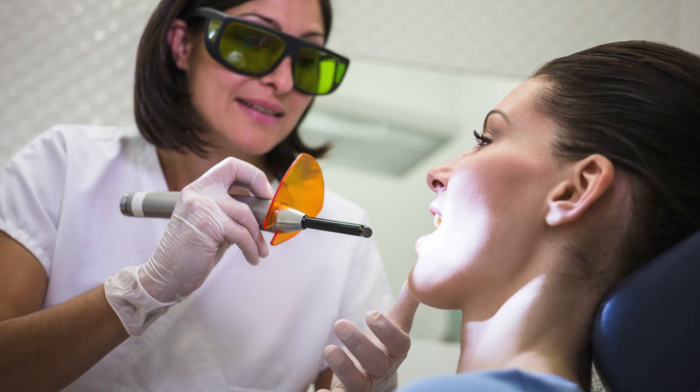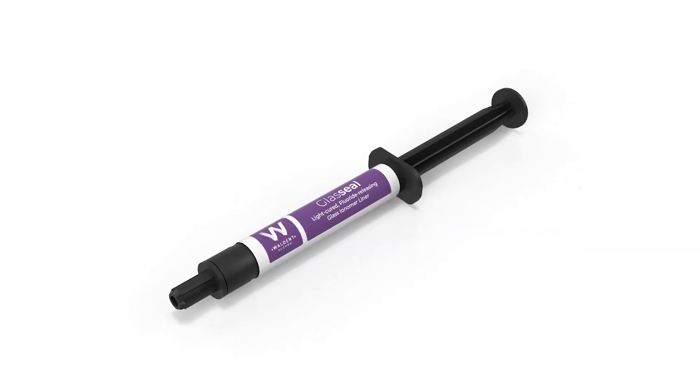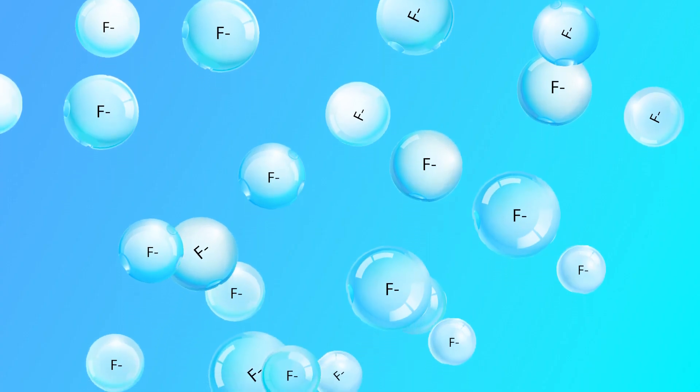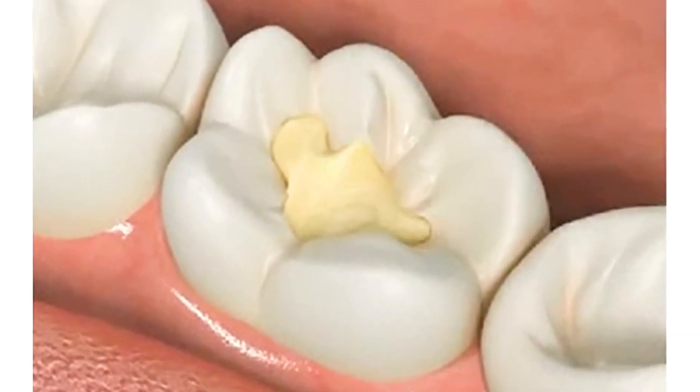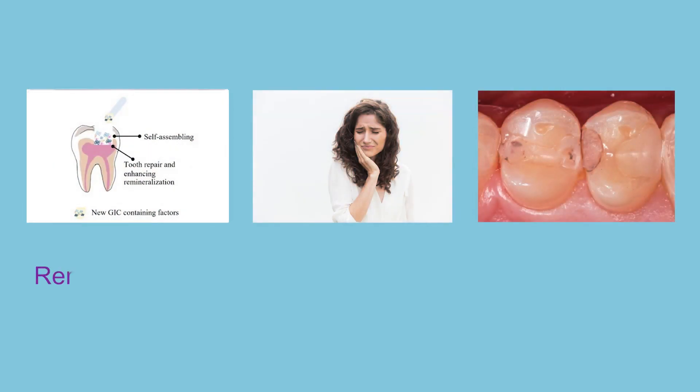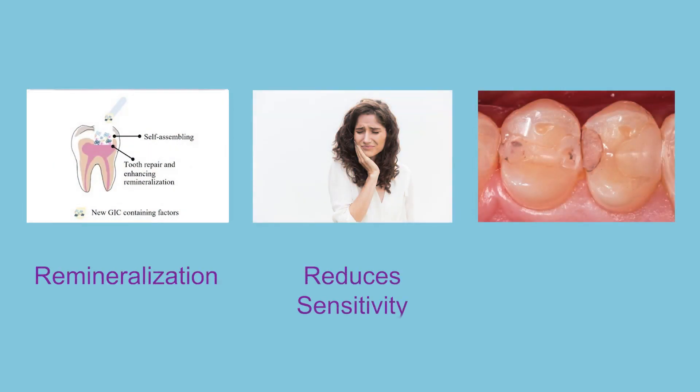Walden Glass Seal is a light cure fluoride releasing glass ionomer liner that provides continuous fluoride release, adheres well to the tooth surface, and has versatile applications. It also promotes remineralization, reduces sensitivity, and helps in preventing secondary caries.